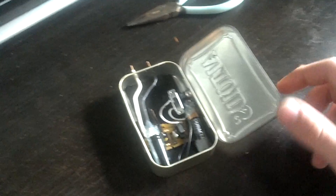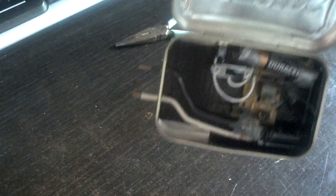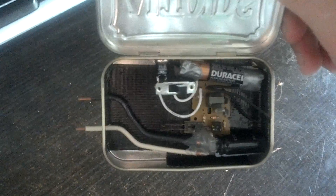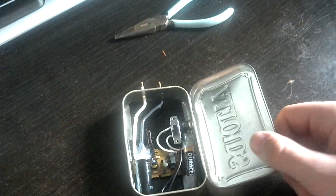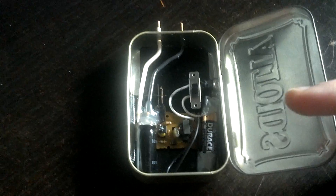Hey guys, I just made this project — it's a homemade taser out of a disposable camera, and it is in this Altoids case. Basically what I did was take two wires from the capacitor here, which is very large, and it'll shock you.